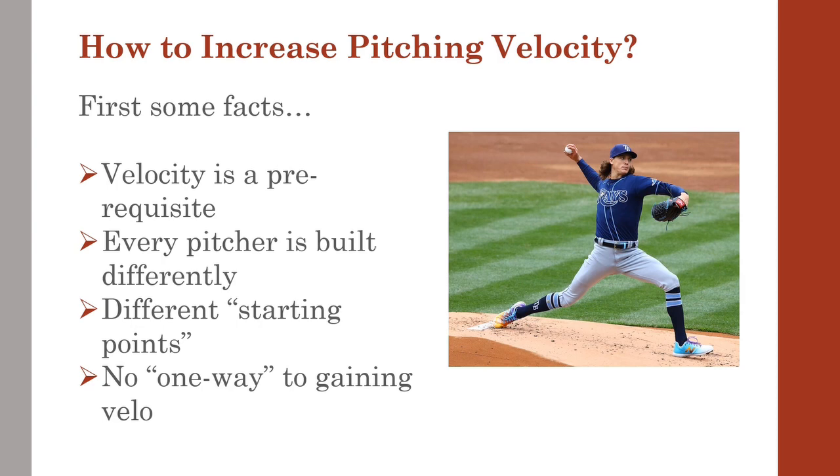Unfortunately, this leaves no single way to map out a game plan to help increase velocity, and no single thing to do to increase velocity. What may work for one pitcher may not work for another.